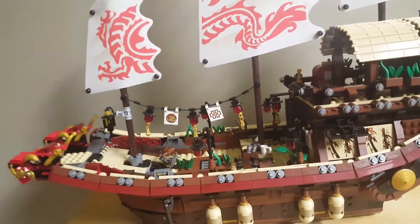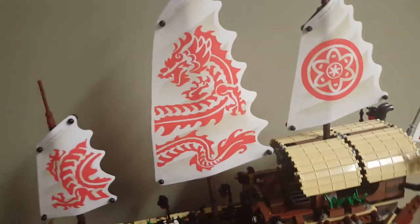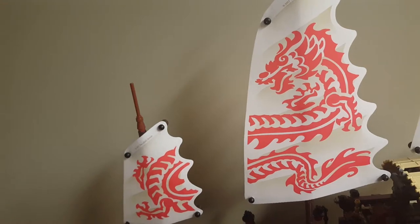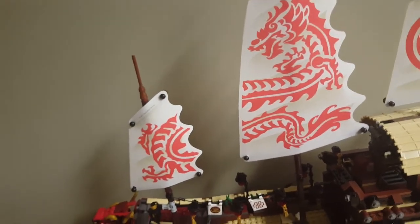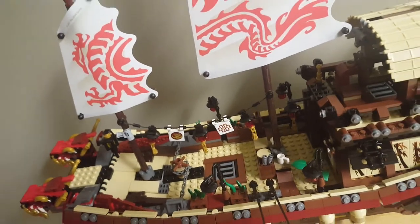With everything reassembled, the Bounty looks pretty awesome. I like how tall the back section is. Everything just fits together a lot more when you don't have huge holes in the floor. The three sails look very nice together, although it is unfortunate that there's no rigging — but it doesn't really bother me. I knew there was no rigging, I just didn't think it was a problem. I think this set looks pretty good in its individual parts — even better when it's all put together like this.